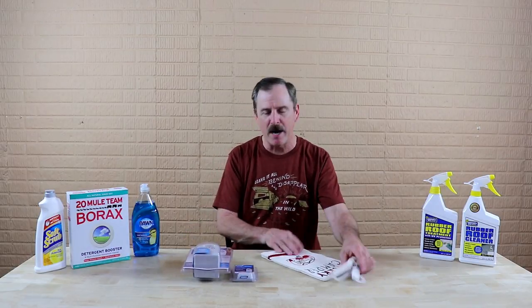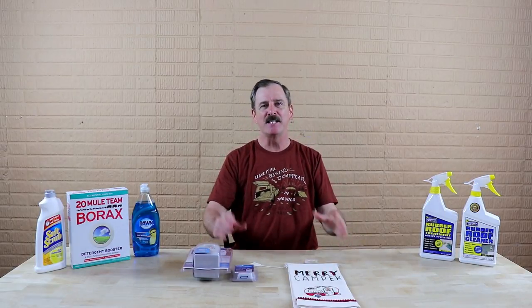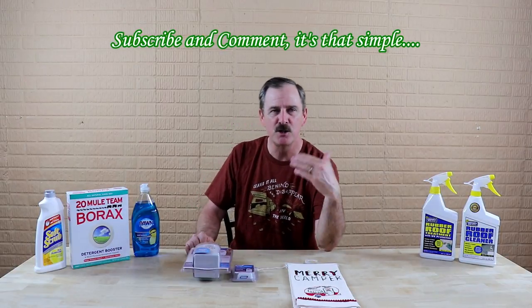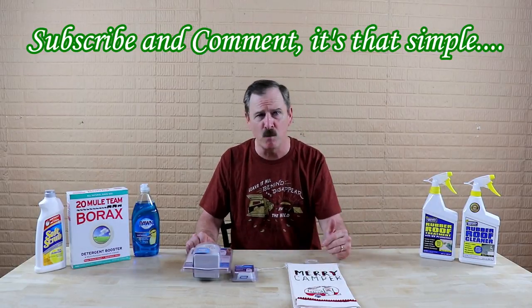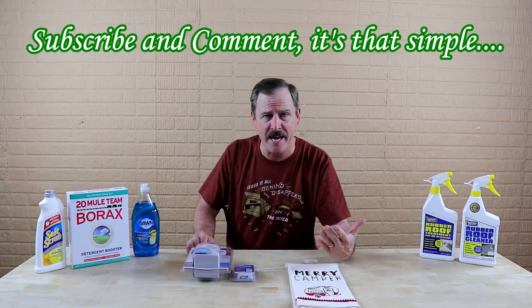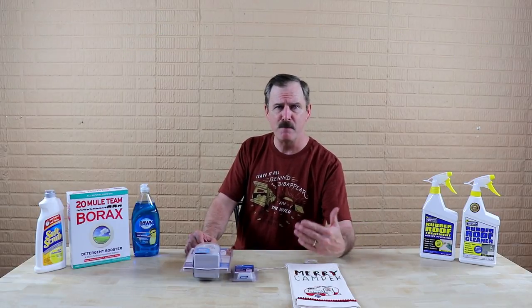Along with the aerator fan, I'm also throwing in a nice little camping hand towel. To win, all you have to do is make sure you're subscribed to my channel and put a comment down below — just let me know you've watched it, give a thumbs up, and if there's a particular topic you'd like me to cover or an aftermarket product you'd like me to review, just mention that. It's that simple — just comment below and make sure you're subscribed.